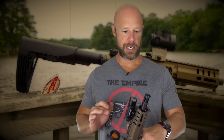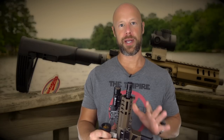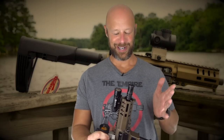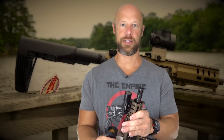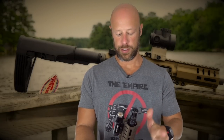We had one malfunction — with American Eagle ammo and the 30-round Pro Mag. They don't recommend it, but I had to try. You saw the accuracy — it's a pretty darn accurate little pistol, which makes sense with the 5.7 round and the free-floated barrel. There's not a lot to go wrong in terms of accuracy, so it shot really well.